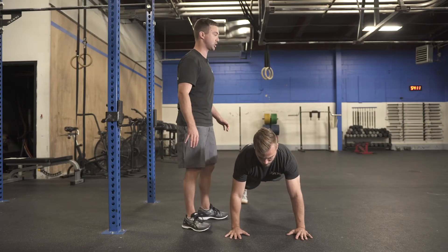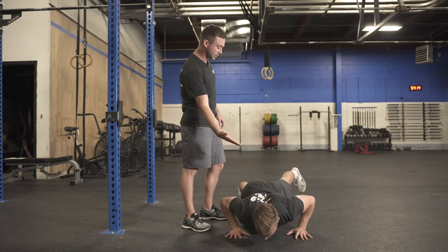He's going to lead to the ground with his chest just like a normal push-up. Once he touches, he's going to bring himself back up.